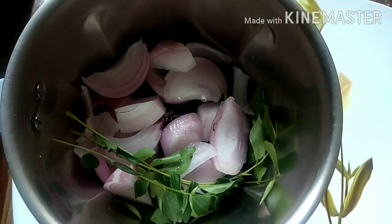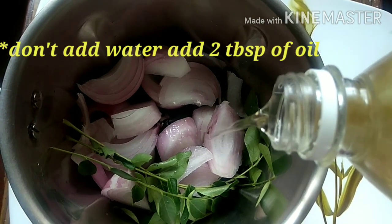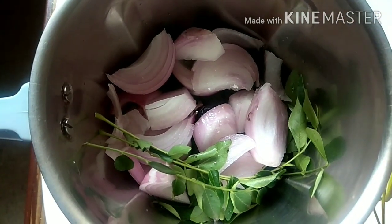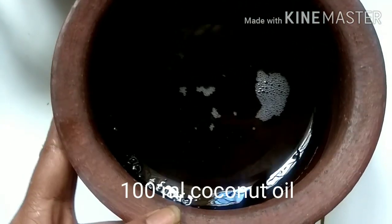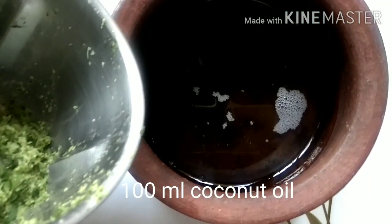The method is to grind these two ingredients into a thin paste. You don't have to add oil since the onion has its own juices to help with grinding. If needed, you can add two tablespoons of coconut oil and grind it into a smooth paste. This is the green paste I have got. I'm now using 100 ml of coconut oil.